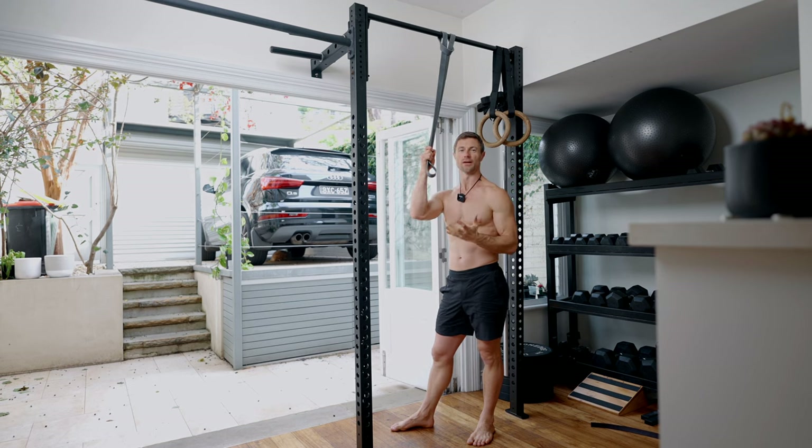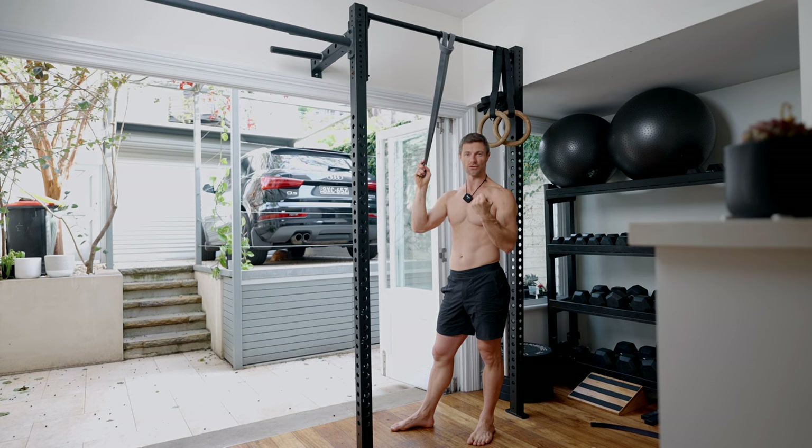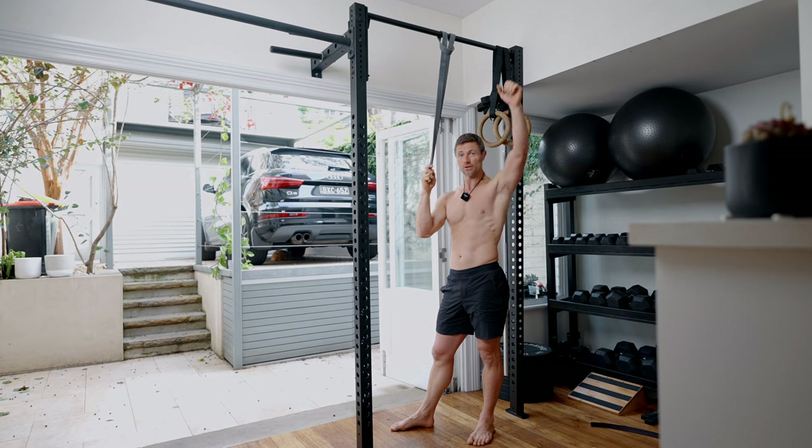The bar pull-up is a great way to develop upper body strength. I like the bar pull-up as a progression on the ring pull-up. The ring pull-up allows for a bit more natural rotation; the bar is fixed so it's a bit more aggressive on the shoulder. The overhand grip is a little bit easier at the bottom of the pull-up but harder at the top, whereas the underhand grip is a lot easier at the top but a lot harder at the bottom.